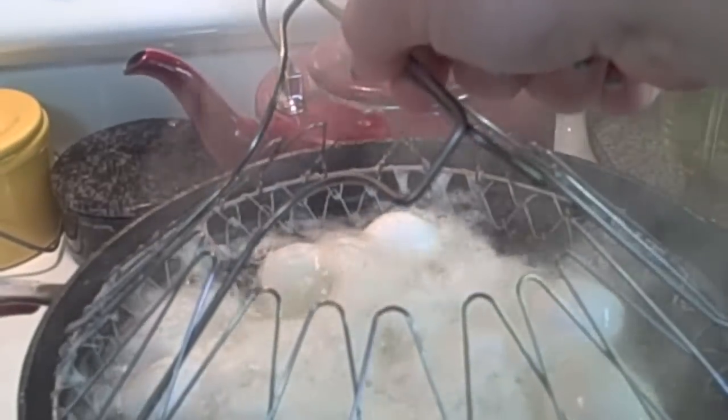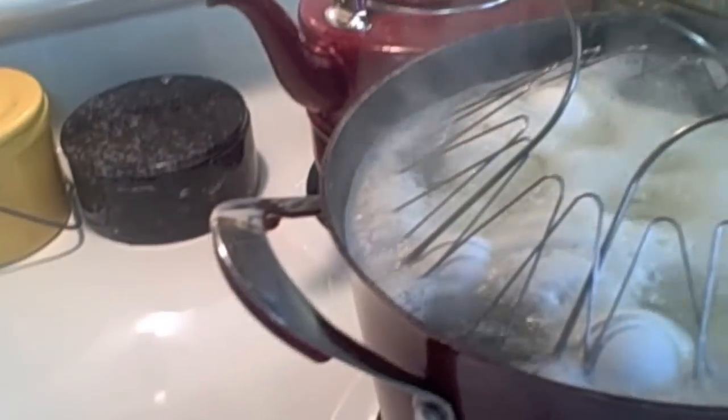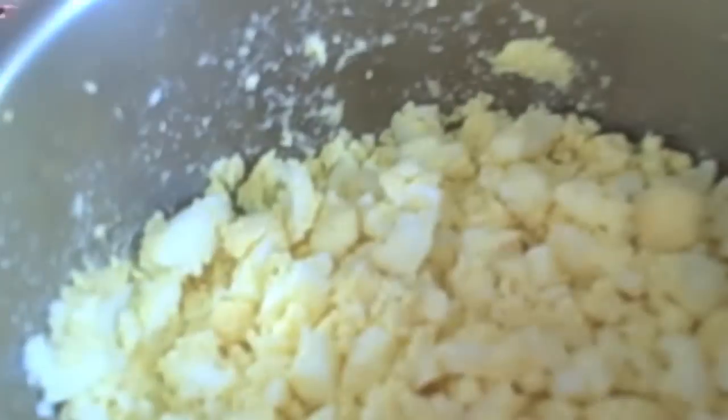I'm going to let my potatoes cook and get tender. Your eggs will get done first before your potatoes. When everything's done and cooked I'll come back with the next step. We've drained our potatoes and I threw them back in the pot.